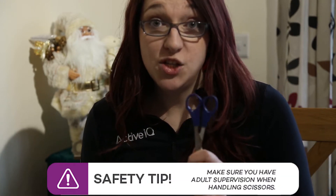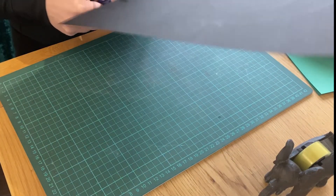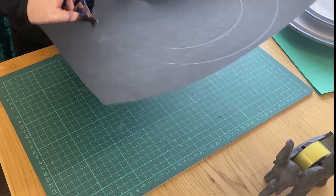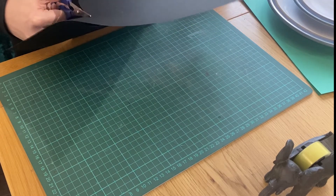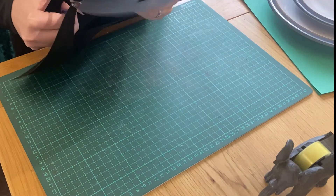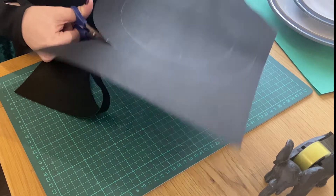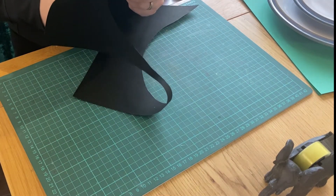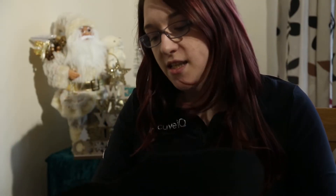Now we're going to take our scissors. If you are handling sharp objects, make sure that you've got a parent or guardian supervising you. We're just going to cut around the outer edge here. This doesn't have to be overly neat because it's going at the back and it's just holding our wreath together, so we're just going to go round like this.